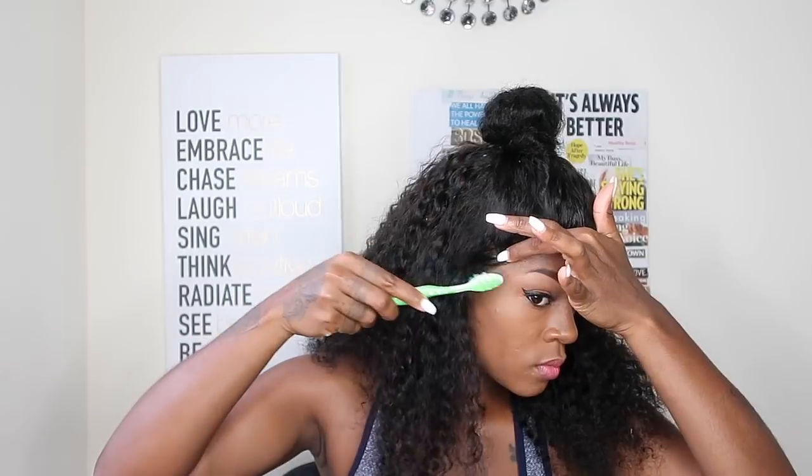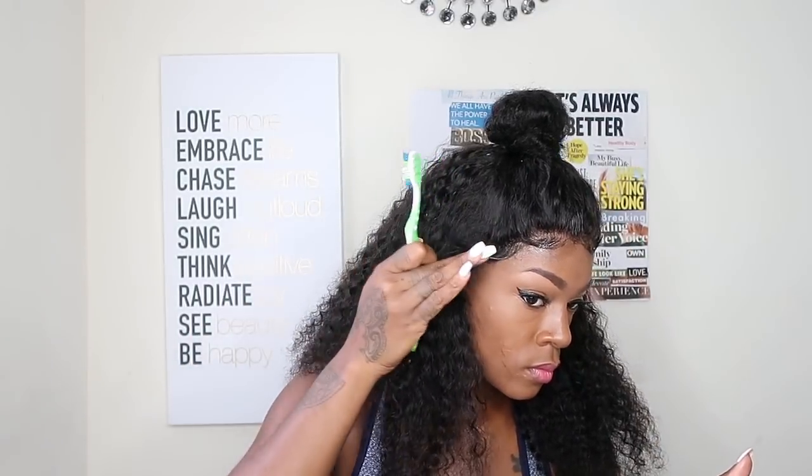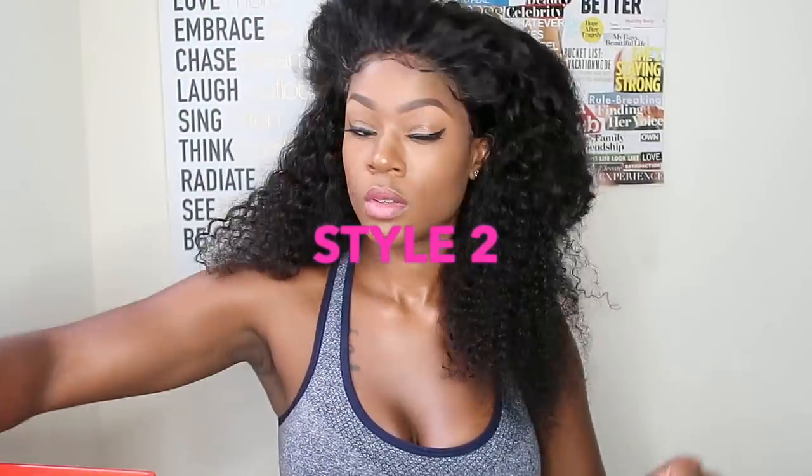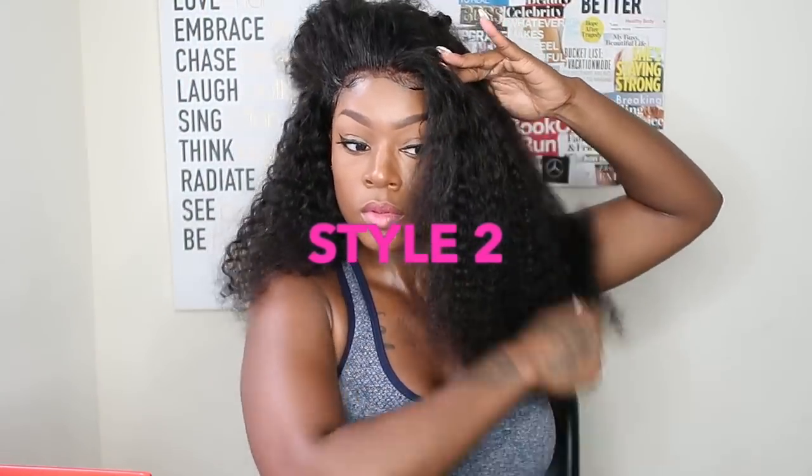I'm new to this baby hair stuff too, y'all, so I had to fix a little bit of the baby hair, but oh, she's cute! I really really like the top messy bun style — half up, half down, it's really cute. Okay, so let's get into Style Number Two, which is one of my go-to styles when I wear big hair.